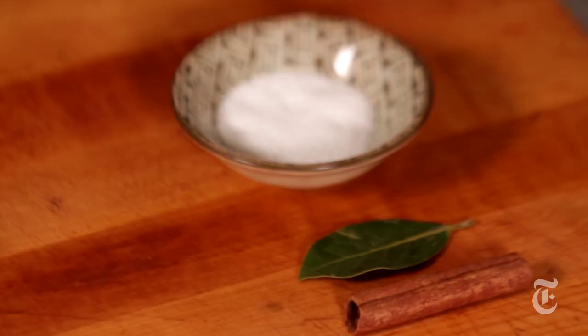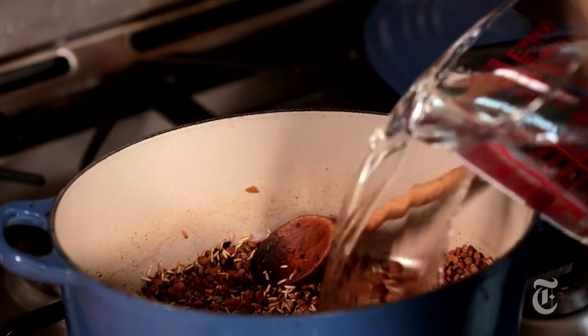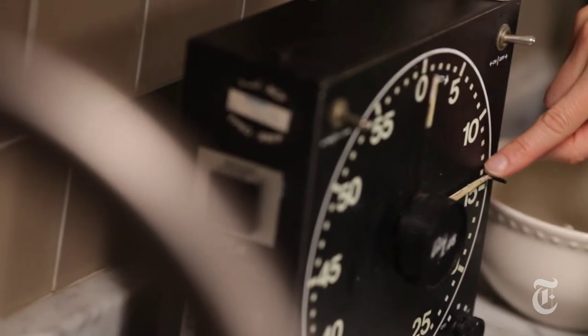That was a hot pan! I'm going to add bay leaf, cinnamon, salt, and four and a half cups of water. I'm going to bring this up to a simmer, cover the pot, let it cook for about fifteen minutes, and then add the greens.